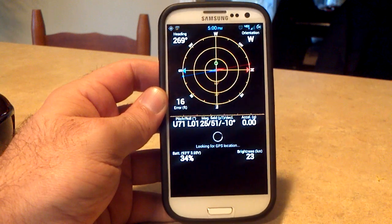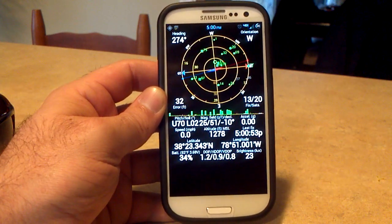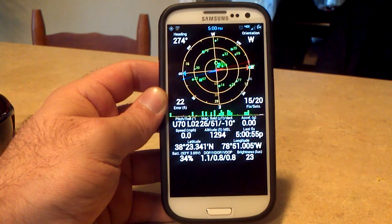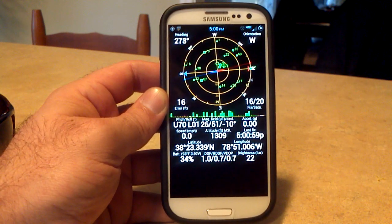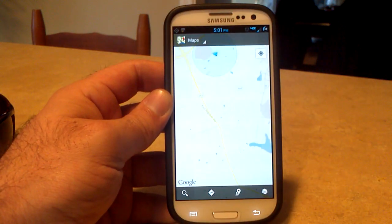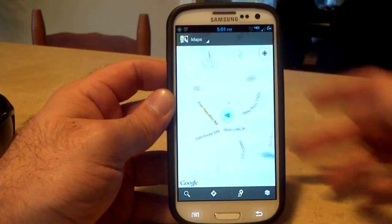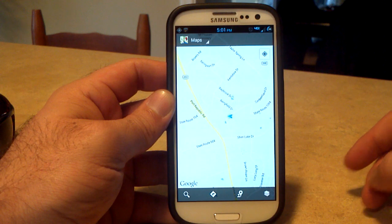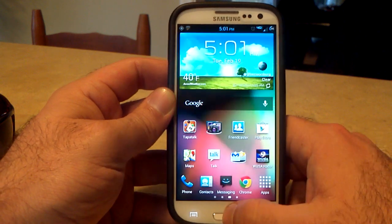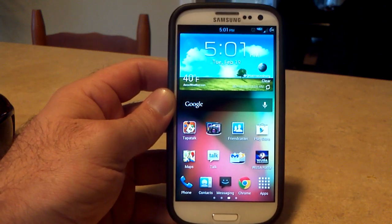GPS — wanted to make sure we take a look. I'm inside, so it's not going to lock on as quickly as it would outside. Getting 13, 14, 15 out of 20 — not too bad. There we go, 16. Going to Google Maps just to make sure it has me in the right location. You can see it does have me in the right location. GPS is working great, and location is working good with no problems.